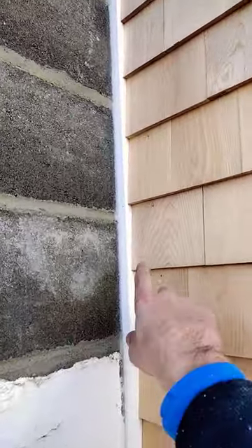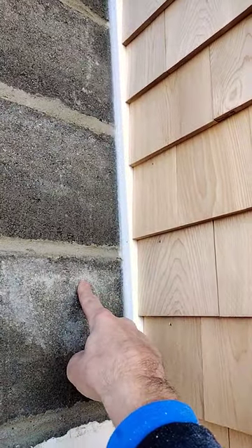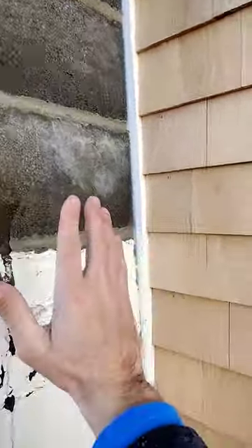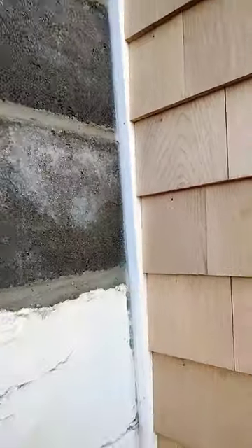I used PVC inside corner up against the chimney so that there was no moisture transfer between wood and the concrete. This is going to get a veneer so it should flush up with that nicely.